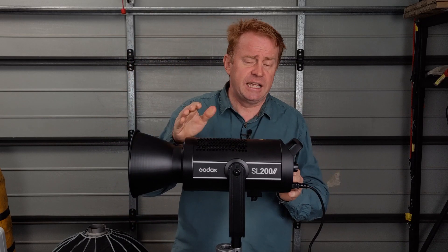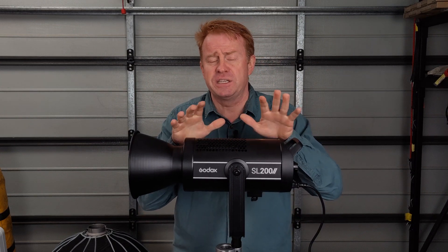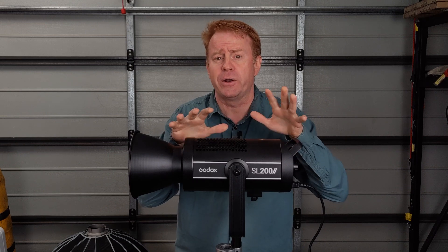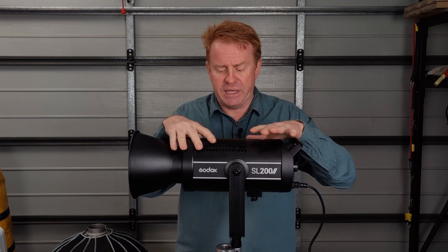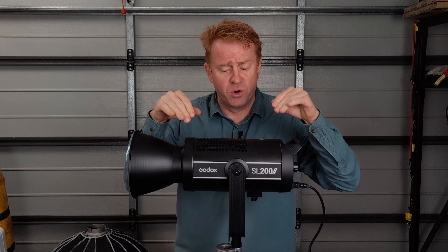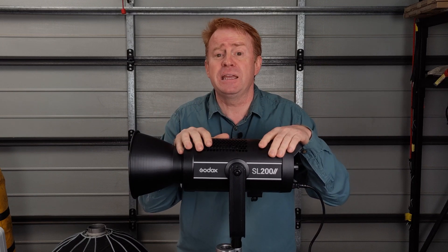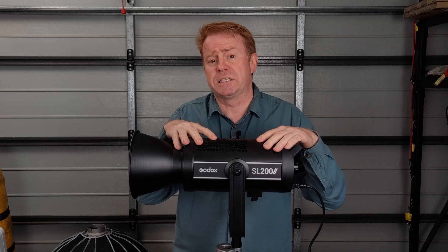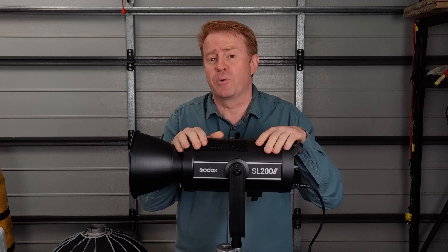Let's get straight into the negatives. The first negative for me is this thing does not run off battery power — it only runs off AC. You can get a more expensive version from Godox that will run off battery, but not this one. The next negative is no DMX. You can get 200-watt COBs now with DMX operation.